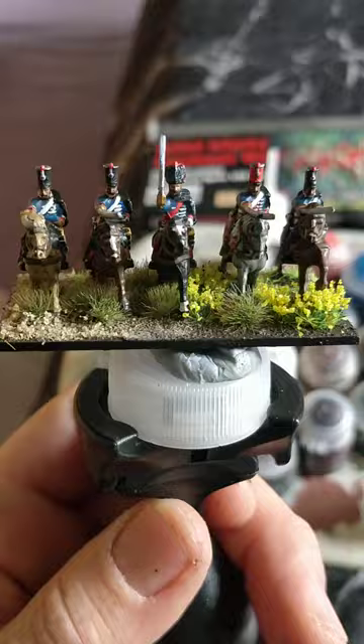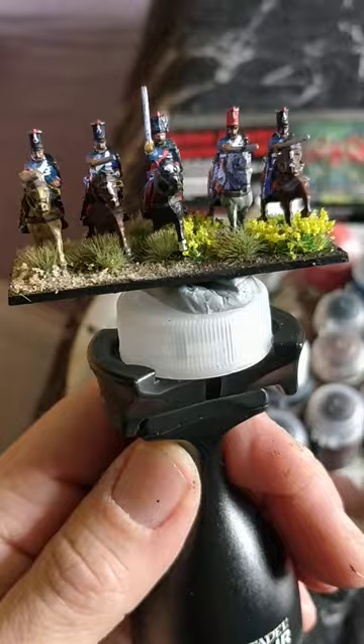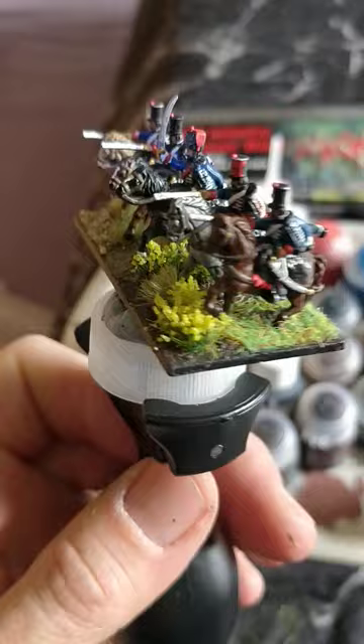Hello, my name's John and welcome to this, the 18th Akut of Armies painting tutorial for Warlord Games Epic Scale Napoleonics. Today we'll be having a look at these guys, the French Light Cavalry, the Hussars.